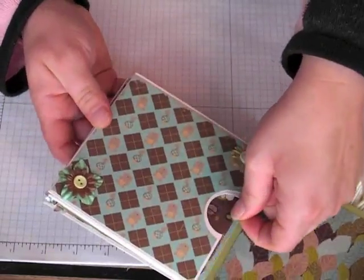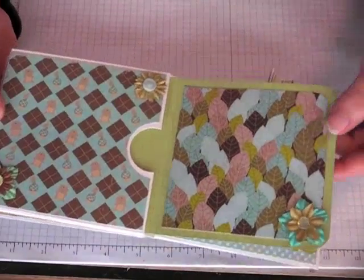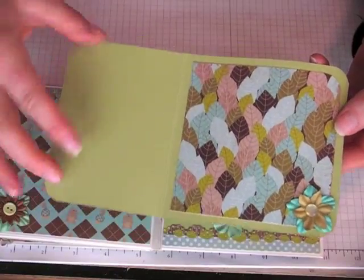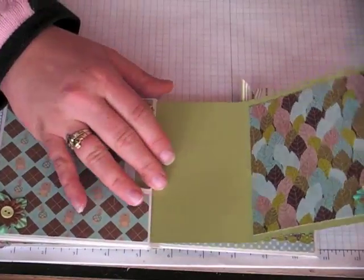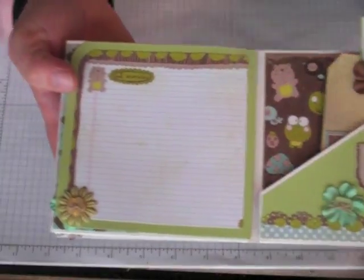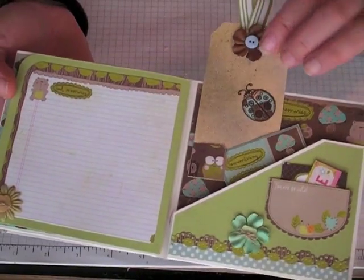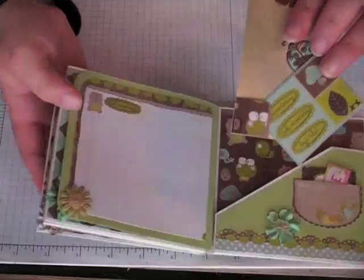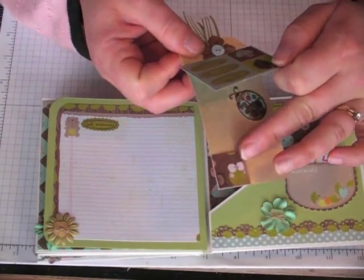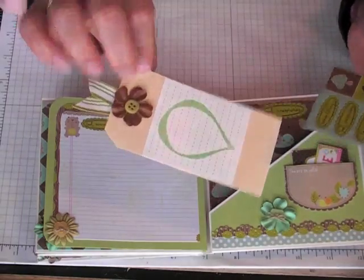And then this one pulls out. I did the same thing: photo and journaling. And I did the same thing with the celery cardstock — 8.5 by 5, scored it at 3.5, rounded the corners, and it just tucks right in there. And then this one is another journaling place — I'm going to put a photo there though, I don't need that much space for journaling. And then this one has another shipping label — I cut that out from the pattern paper after I stamped on it. It's so cute, just peeking there, and it holds this little photo mat or little tag. And then a sticker on the back.